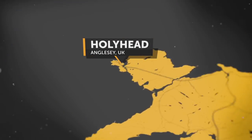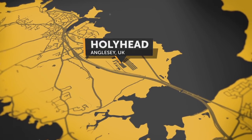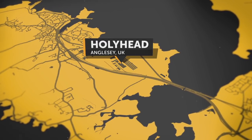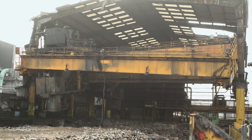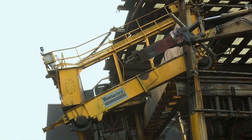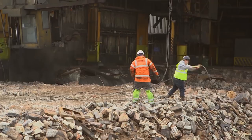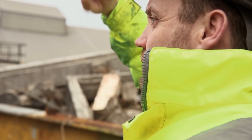Northwest Wales, Anglesey. The home of standing stones and ancient burial chambers is Holy Island — but there's an ungodly mess. 60 tons of goliath cranes are dangling 20 metres in the air on the site of the old Anglesey aluminium plant. Tony Jackson needs a solution.